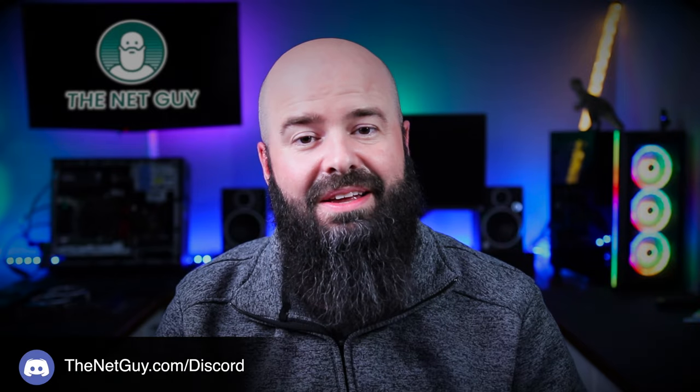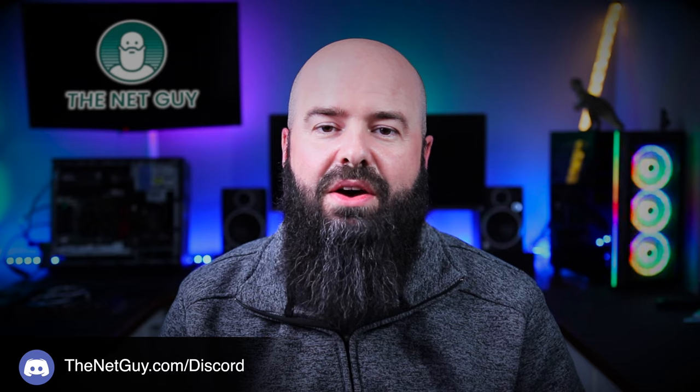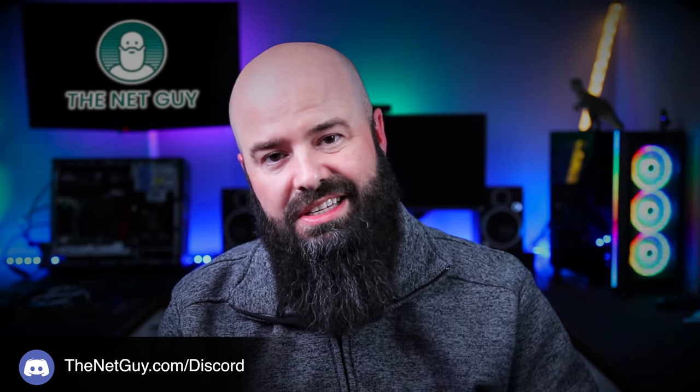Thanks for making it to the end of the video. If you want, do me a solid and hit the like button down there. If you didn't like it, tell me why in the comments. If you need some tech help, you can hit us up on the Discord channel — links in the description below. And why not check out one of these other great videos?